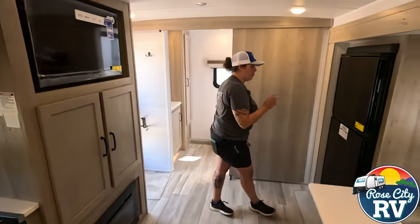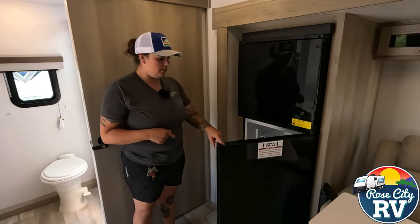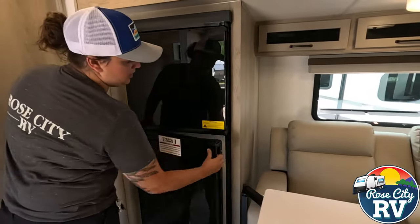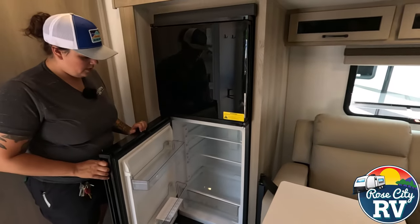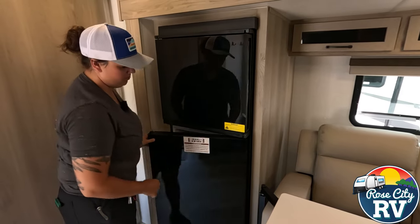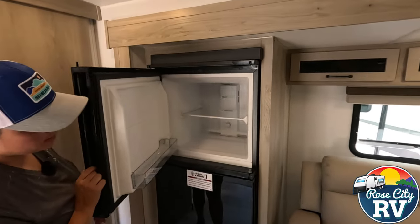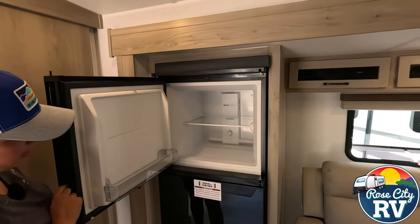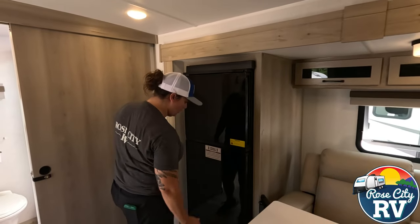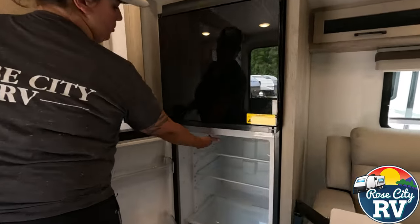We have our 12-volt 10.7-cubic-foot refrigerator. This is a dual side-handle release, so this refrigerator can be opened from either side. One thing to keep in mind: get it fully latched because if you don't, this door will come right off. Same thing on the freezer. This is also a Magic Chef, which is a nice quality item — we've been happy with these. And you do have a temperature adjustment up here.